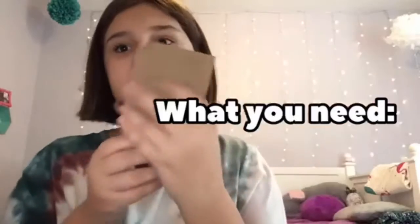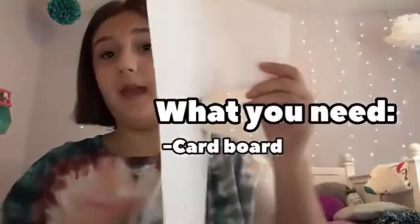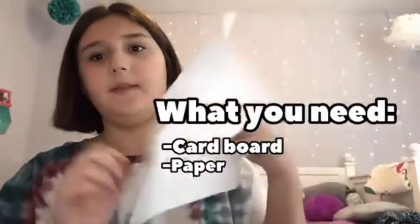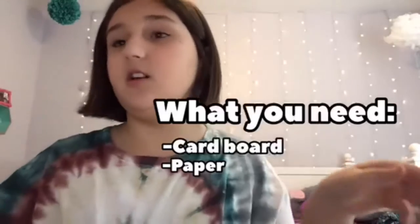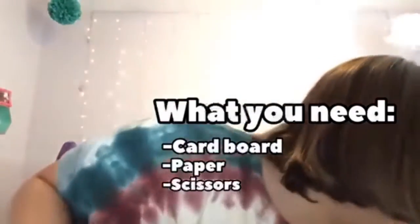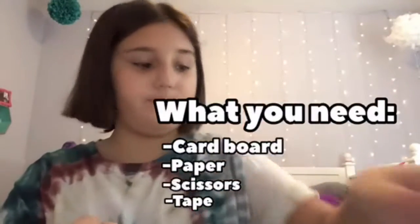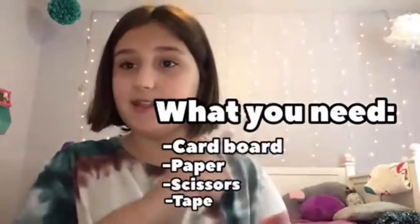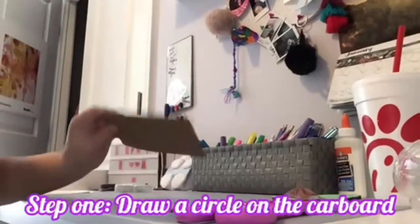So let me show you what you need. You need cardboard - it doesn't have to be a square, it could be anything - and then paper. I'm just using this paper for leftovers because I used it already for my sister's puppet. You also need scissors, tape, and a pencil.